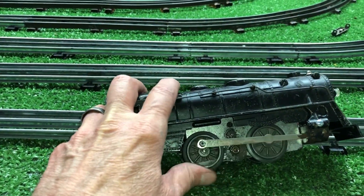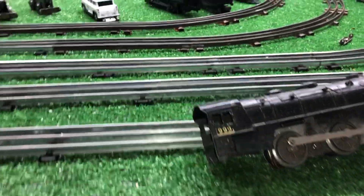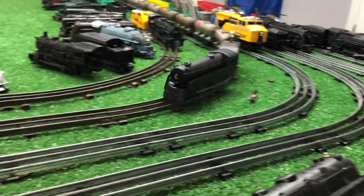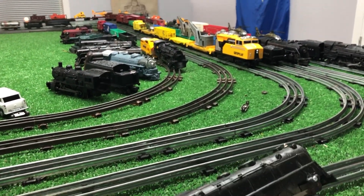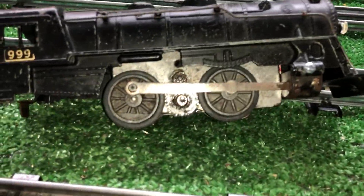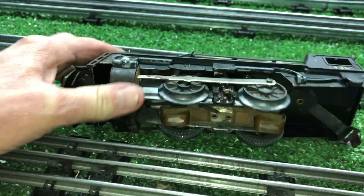I just wanted to do a quick video on this — this poor old locomotive was just in absolutely abysmal, terrible condition. I've got the shell itself there, and it actually looks quite good. I will snag the wheels off of this and get what I can out of it, and the rest will go in the junk box. As always, if you have any questions, feel free to drop me an email at Ben's Trains at gmail.com — and thank you for watching.